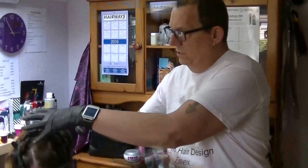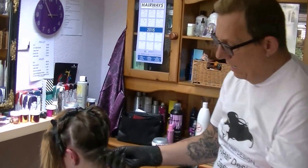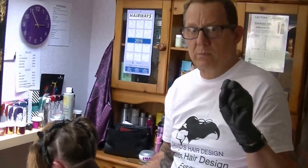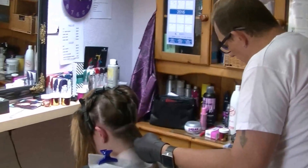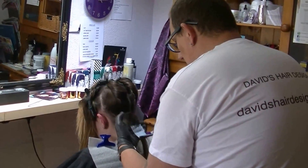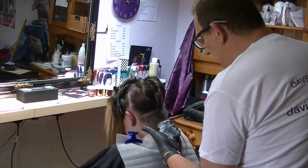I've sectioned Rhiannon's hair into four sections — quarters. I'm taking a thin section of hair, and because I'll be working with the bleach for quite a while I am wearing gloves, even though I don't usually like to. I'm starting about an inch and a half to two inches away from the scalp.